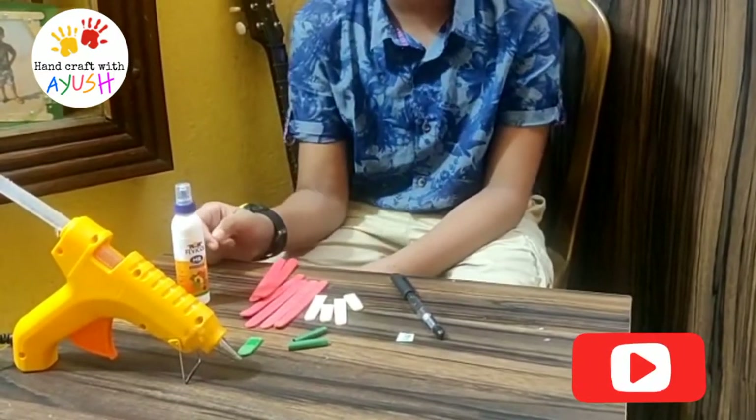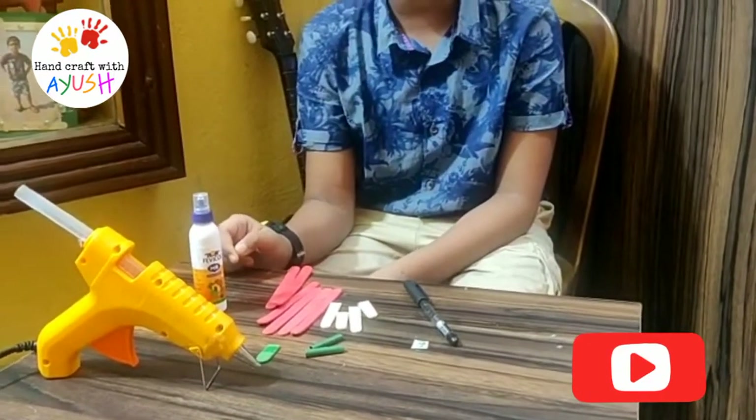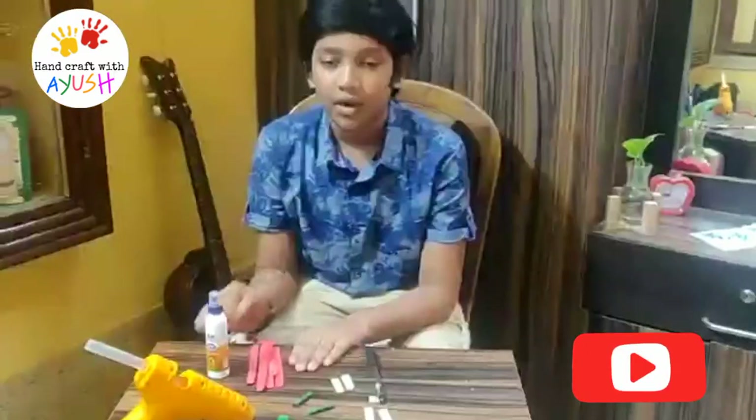For using the hot glue gun, please take your mother's help. I am also taking my mother's help.